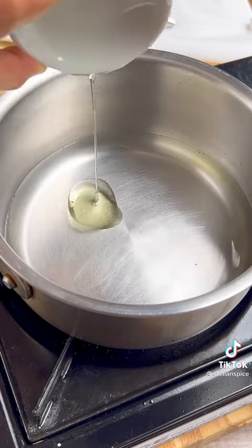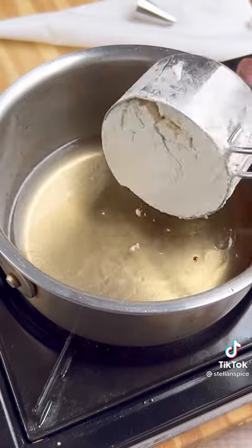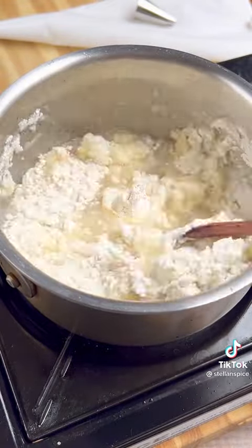Begin by mixing together water, sugar, and oil, then bring that to a boil. Cool for one minute, then add vanilla extract, then add flour and mix for no more than 20 seconds.